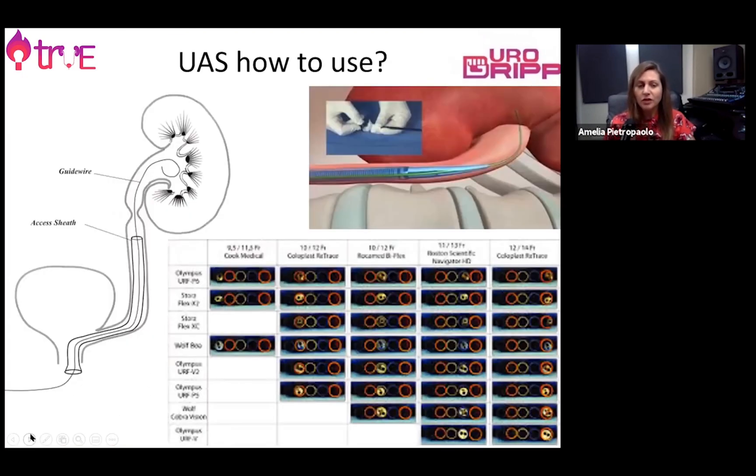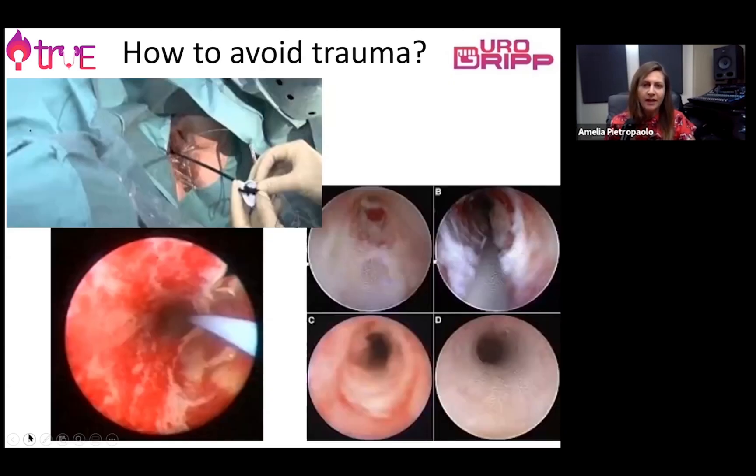We're going to discuss the access sheath as the first step. It's a very useful aid in flexible ureteroscopy because it allows us to introduce our flexible ureteroscope and remove fragments with the basket going in and out of the ureter without damaging it. It will also improve vision, allowing good irrigation and reducing intrarenal pressure, thereby reducing the risk of sepsis complications. There are many sizes of access sheaths available, and it's very important to avoid ureteric trauma.